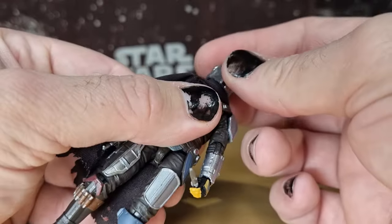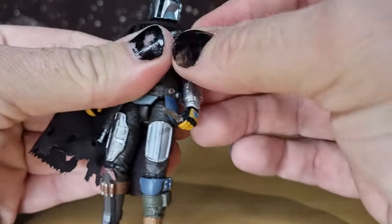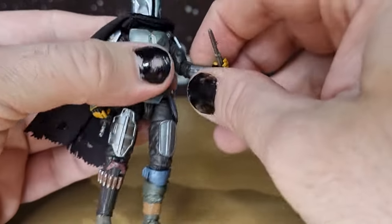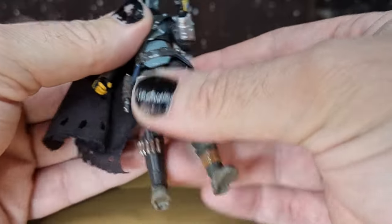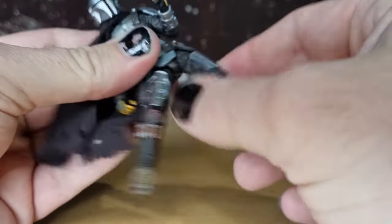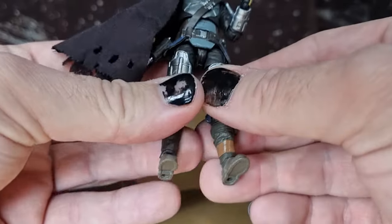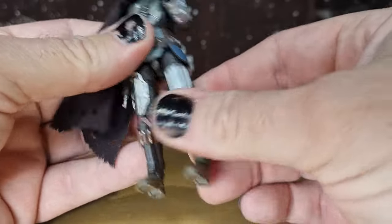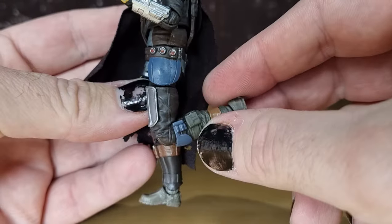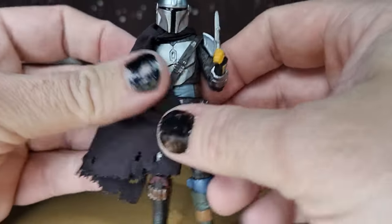Articulation-wise, you've got the ball joint in the head and the neck — a double ball joint there. Ball hinge in the shoulders, and the shoulder pads do come up just to allow that extra little bit of movement. There is a hinge in the elbow, so you get a nice bend there. You've got that torso crunch, which allows for good movement. The thighs still have the hinge — they've kept that carried over. Most of the joints in the newer figures have been swapped out for ball and sockets, so this one's still reusing some of the older parts, which is fine. You've got the swivel at the hinge, swivel at the hip, ball hinge at the knee, ball hinge in the ankles, and a rocker for the ankle as well. Pretty solid articulation.